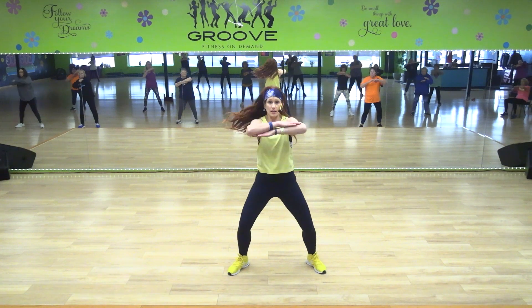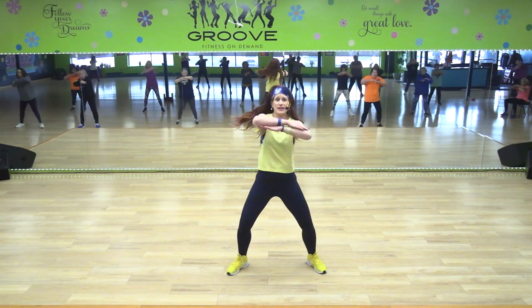Genie arms. Side to side — you're bending at the waist.